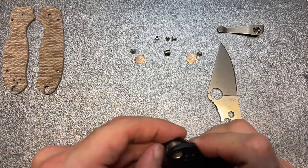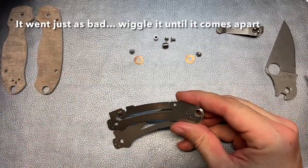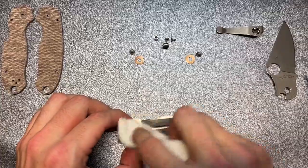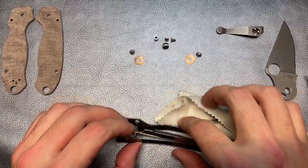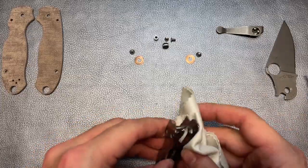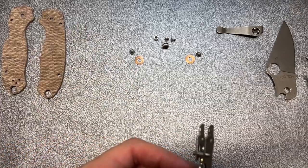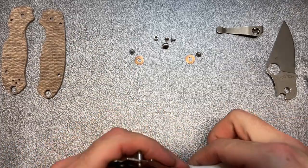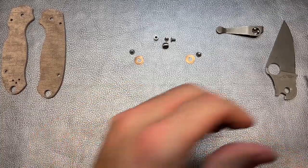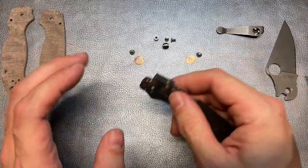Now the fun part is getting these scales off. Hopefully this goes a little bit easier than my 20CV version. You're not going to be able to follow the same procedures to take apart and replace the scales on the Para 3 Lightweight. I do believe there are scales available for the Para 3 Lightweight, but they're not really widely available. I've seen online people finding titanium sets, and I think that would actually be pretty cool, but I haven't really looked into it personally. The Para 3 Lightweight is actually one of those knives where I do appreciate the FRN handle material because it makes that thing just so lightweight.